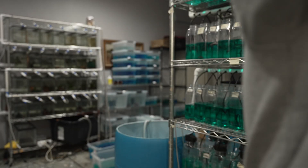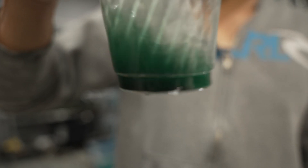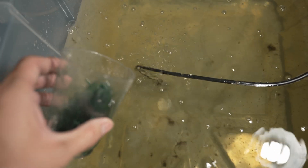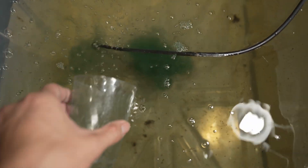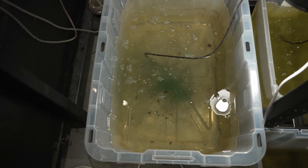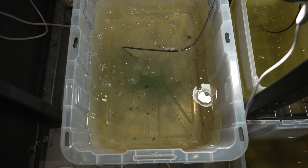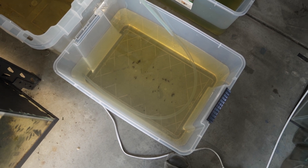Remember that spirulina powder is a dead organism — if you use too much, it will spoil, go bad, and kill your culture. Make sure to stir it up and completely dissolve it, then pour it directly on top of the air stone so the powder gets spread around evenly. This amount of spirulina feeds my culture for one to two days. Do not overfeed — less is always more. Make sure to do at least a 25% water change every other day.